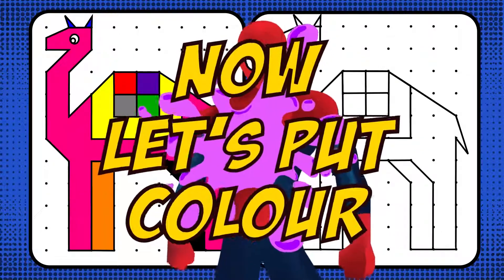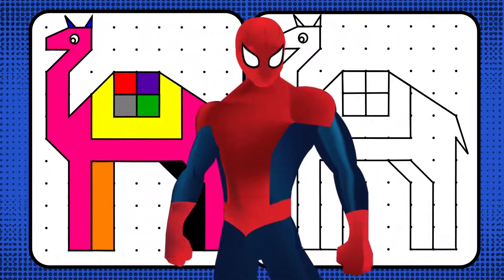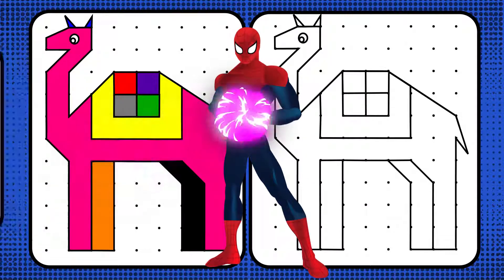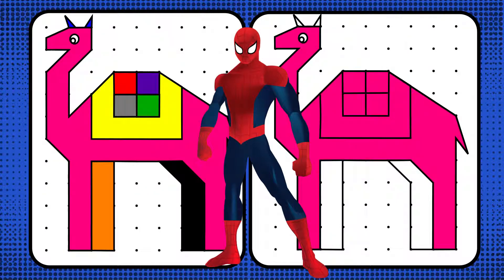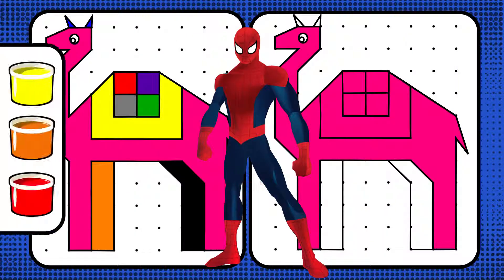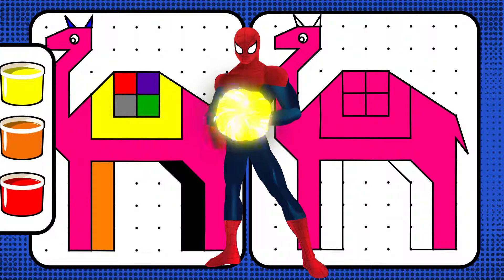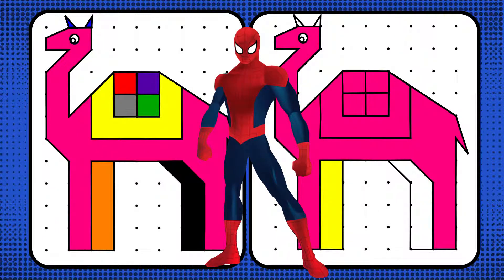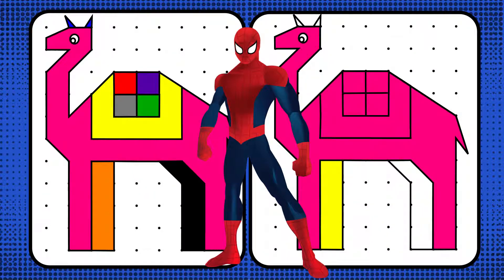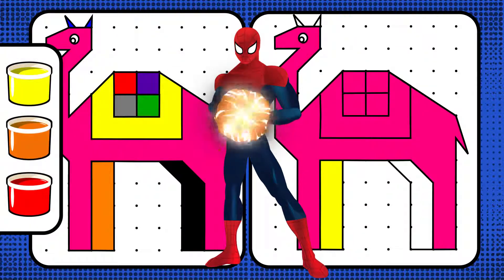Now it's time to paint it. Let's color. First, let's pick pink. Pink. Cool. That's correct. Next, let's pick orange. Orange. Oops, the first mistake. It's all okay. Let's fix it. We can correct it by choosing orange. Orange. Cool. That's correct.